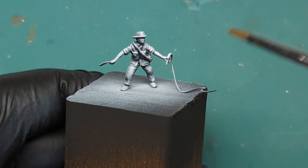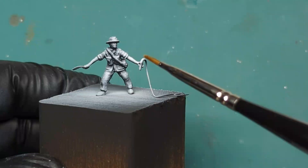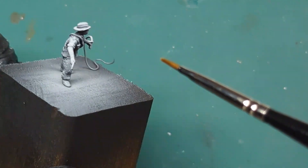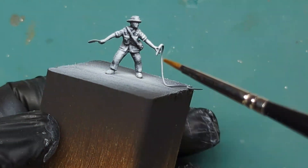Now that my model is primed and dry and ready for paint, for base coating, I want to first talk to you about where this model came from. As many of you might see, this is a direct inspiration from Indiana Jones.